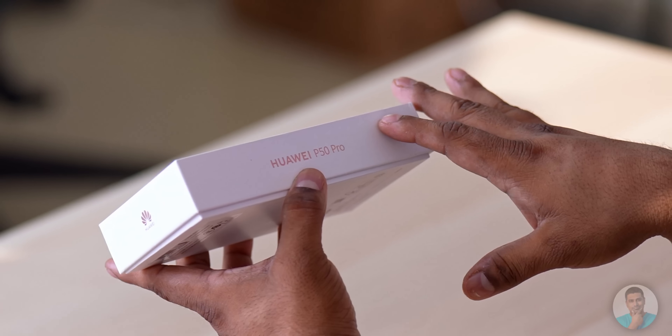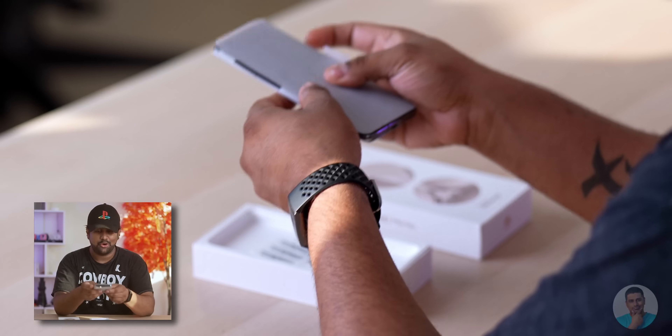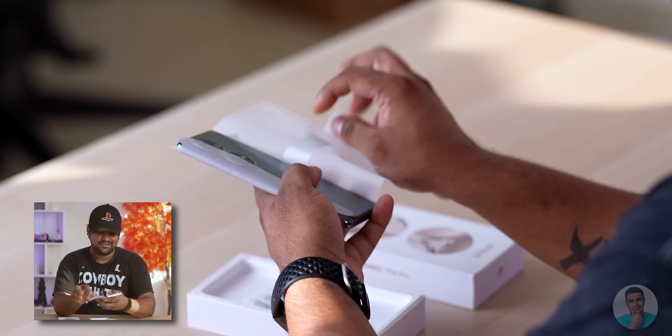In this video let's go ahead and unbox it and see what Huawei has to offer these days. So this is the P50 Pro. The first thing I noticed is it looks like they don't have a charger in the box — it kind of resembles what Samsung, Apple, and even Xiaomi are doing these days. Let's open up the box.